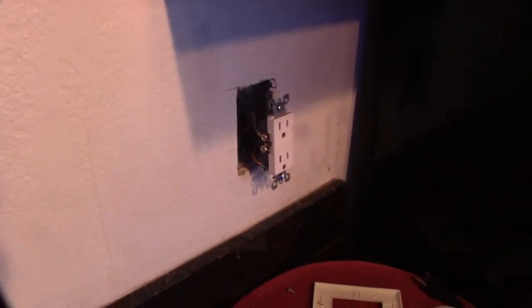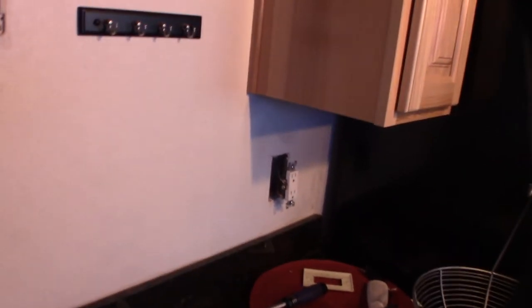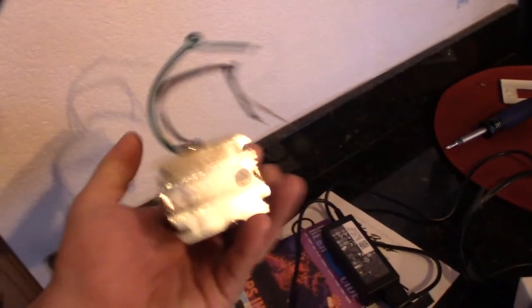Alright guys, got that AC outlet wired up — it's hot right now. But this is the kind of stuff I do for a living. I build data centers, and I actually have a low voltage contractor's license, so I'm actually licensed to do this kind of stuff.